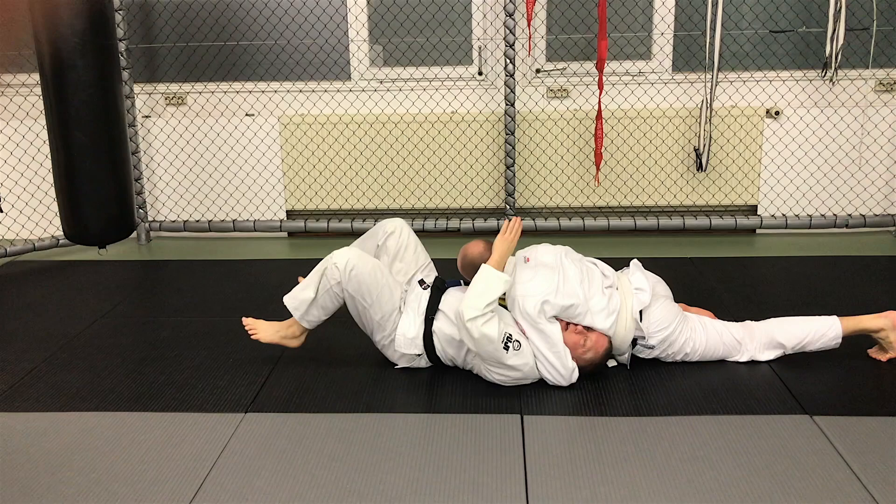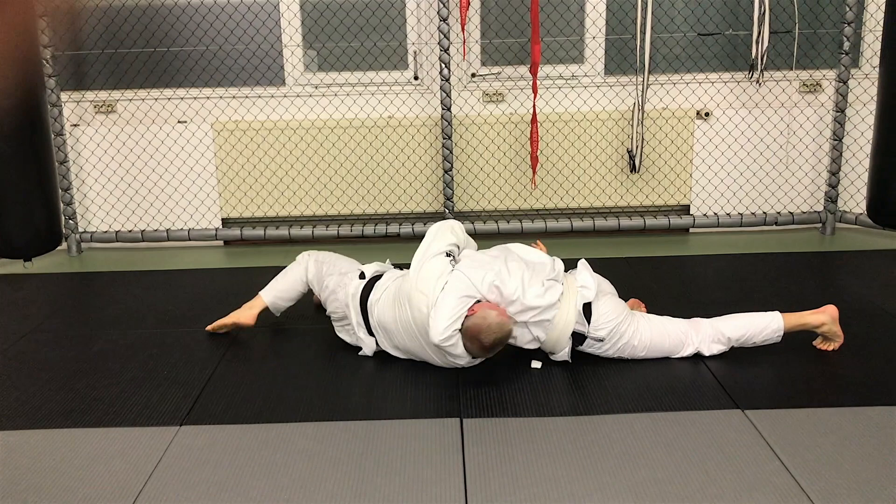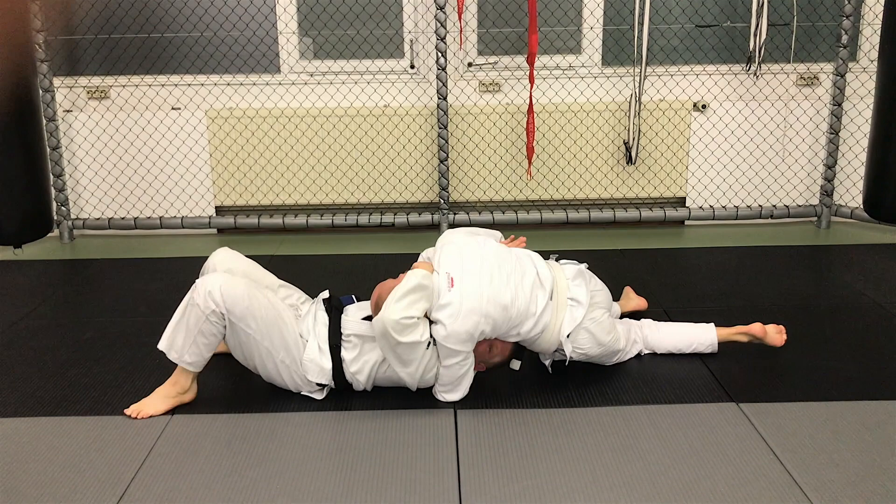From here, he's got me. I'm blocking. He's got a tight squeeze, maybe starting to lock it up. He catches the chin, digs, turns, and can walk his legs to complete the escape.